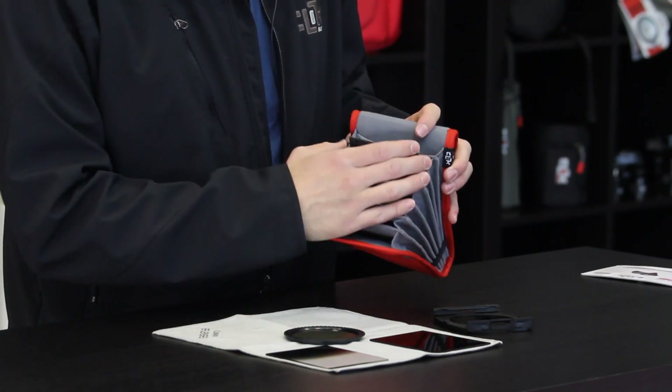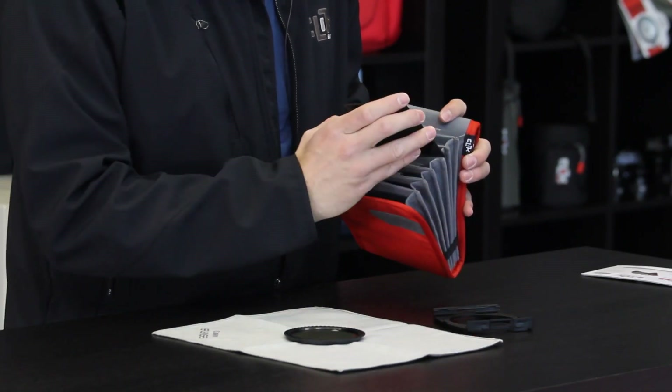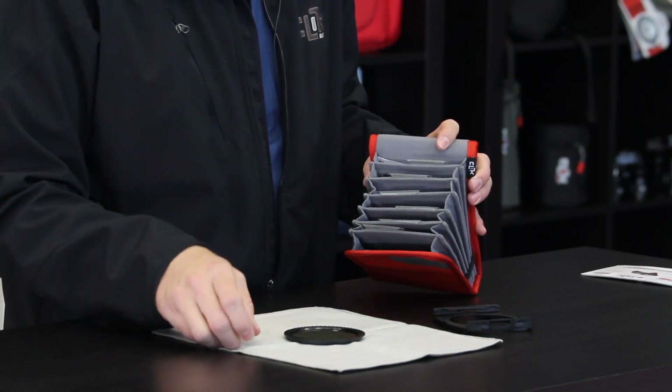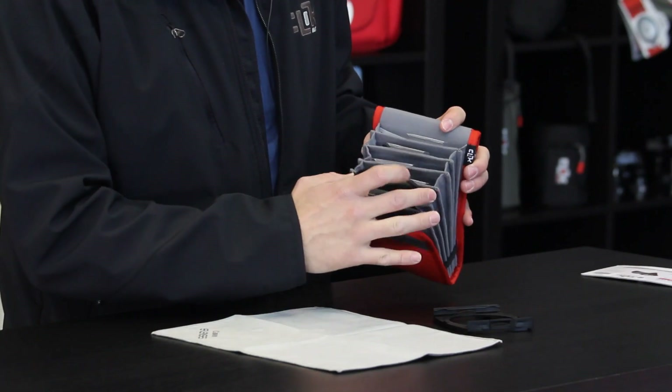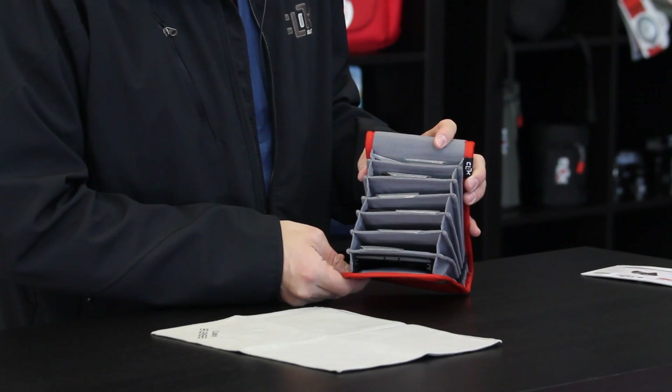As you'll notice, they're individually tabbed as well, so you can write and slide tabs in there indicating which filters you're placing in. They also hold circular large filters, such as this circular polarizer, as well as the cage holder if you travel with that and don't leave it on your camera.